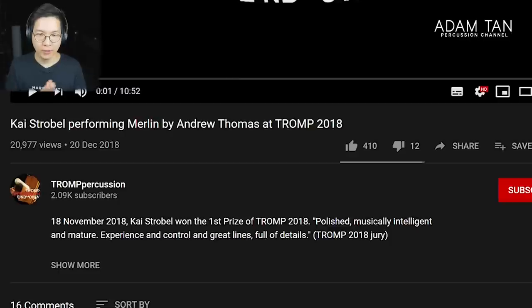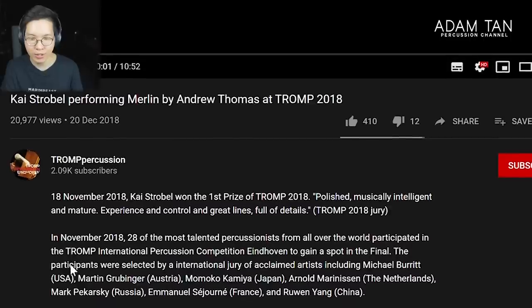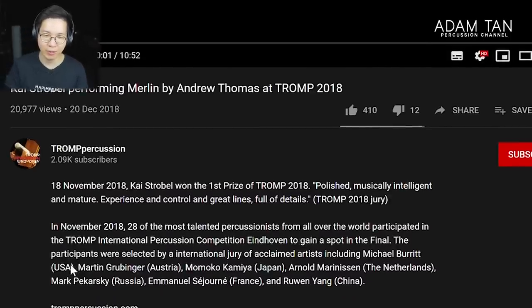Here's the video from the Trump International Percussion Competition, Eindhoven — one of the most prestigious percussion competitions in the world. The video is titled 'Kai Strobel performing Merlin by Andrew Thomas at Trump 2018.' The description says: 18 November 2018, Kai Strobel won the first prize of Trump 2018 — 'Polished, musically intelligent and mature. Experience and control and great lines full of details.' The jury included Michael Barrett, Martin Grubinger, Momoko Kamiya, Arnold Maranissen, Mark Pekarski, Emmanuel Sejone, and Ruwen Yang. This is a very serious competition performance — Kai Strobel, first prize.